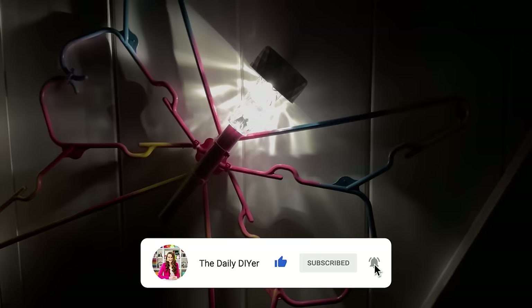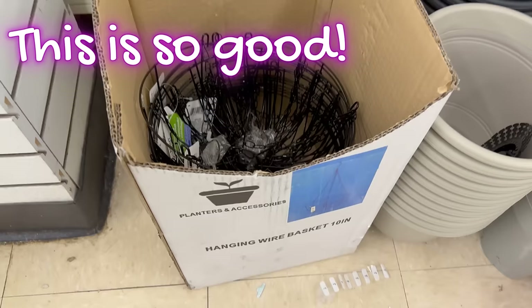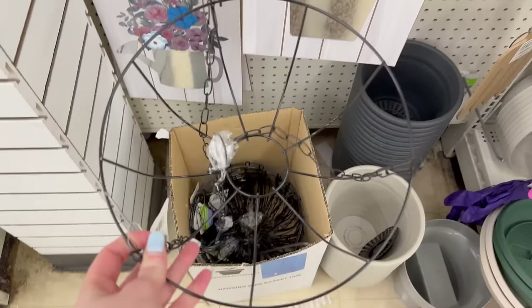If you enjoyed this project and love fun DIYs that are affordable, simple, and easy, and you haven't yet hit that subscribe button — there's also a bell next to subscribe that you can click to get notifications whenever I post new ideas. Now I'm so excited to share this next project — it turns out so beautiful. You're going to need to start with one of these wire hanging baskets from Dollar Tree.